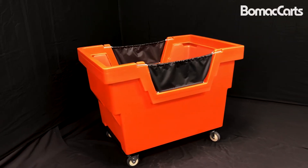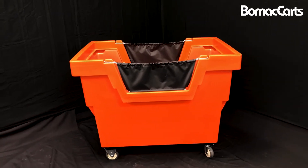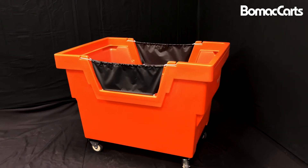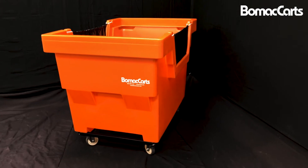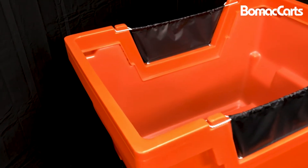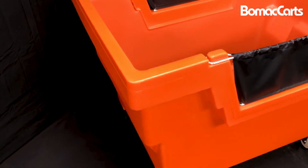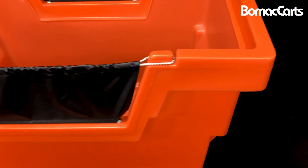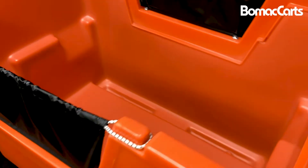The Mail Truck by Bomec Carts is a very durable, reliable material handling cart. Its molded top wall construction gives it the rigidity and durability to be used for many heavy-duty applications. The molded side cut-out, as part of the double wall construction, gives you easy access to contents in the bottom of the cart.